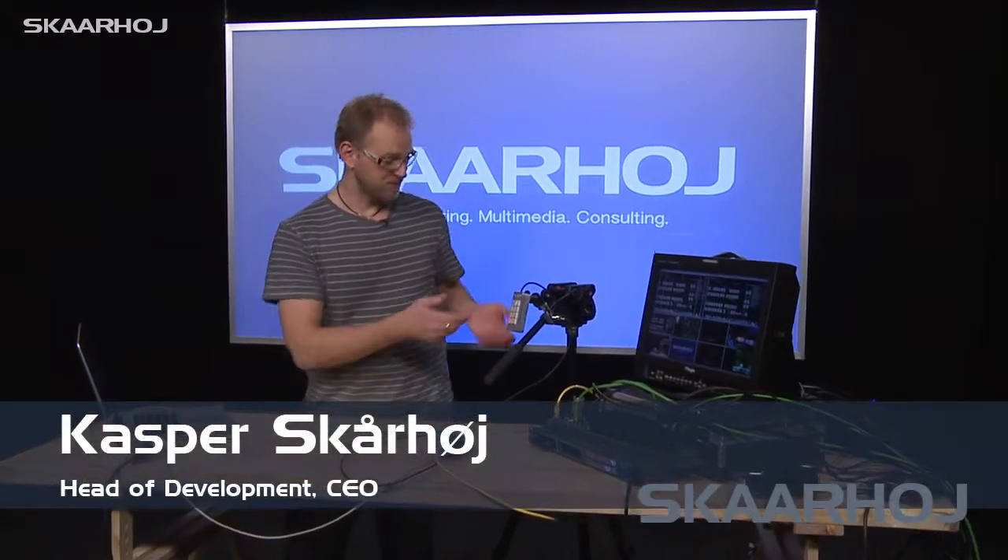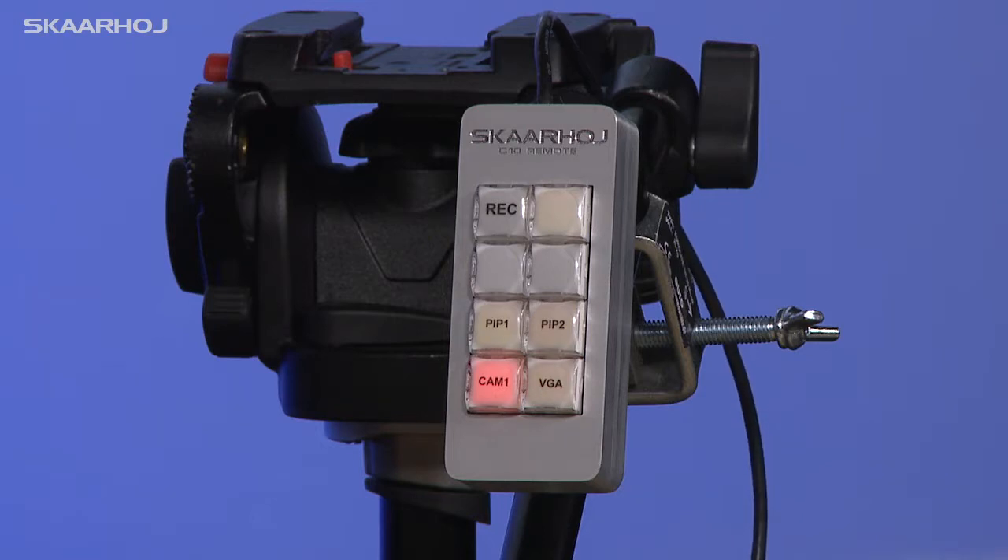The Scorhoy C10 Remote — this little device — is our smallest unit, but it's very exciting for basic operation of a video switcher.